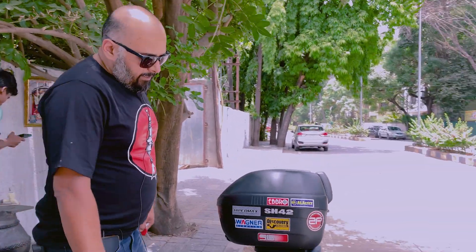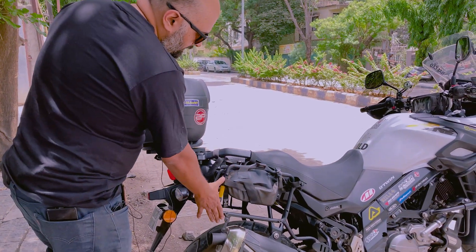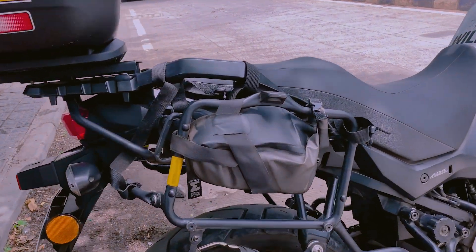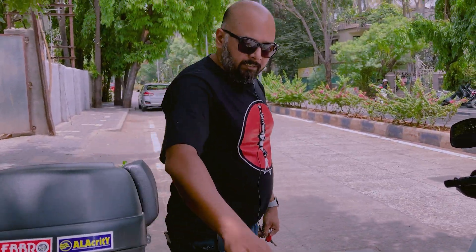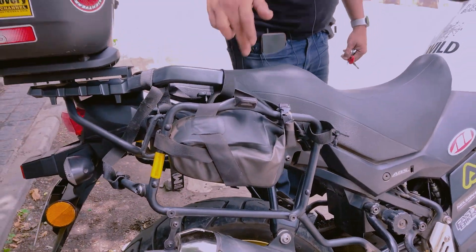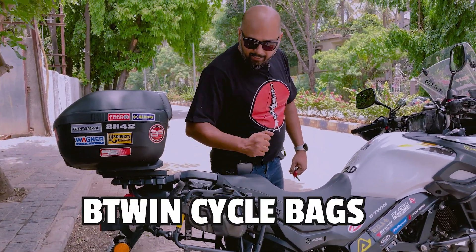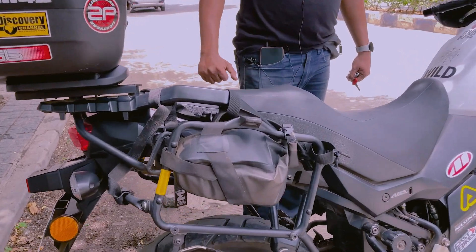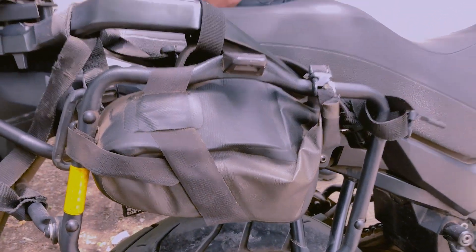Besides, this is a panniers rack — GV brand. We could take hard boxes, but what you are seeing here are bags — cycle bags. These are waterproof. I use them as a tool compartment for toolkits.